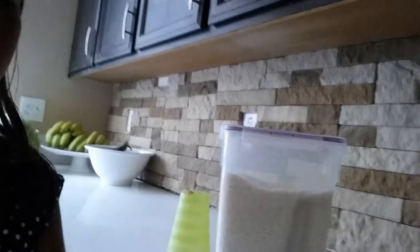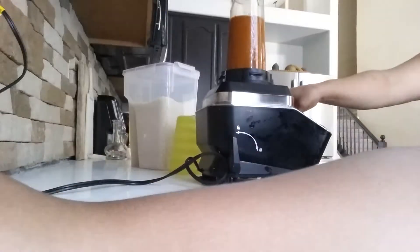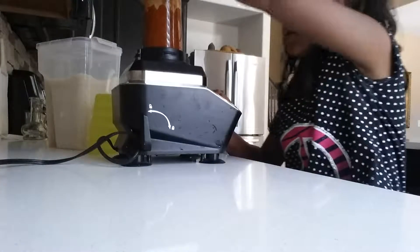Now you have to put the tomatoes in the blender, and also the peppers, to make the red sauce. You blend it. You have to make sure all the pieces are well crushed so that when you eat it, it's not a bunch of tiny little pieces. Keep doing it until you see all of them are crushed.